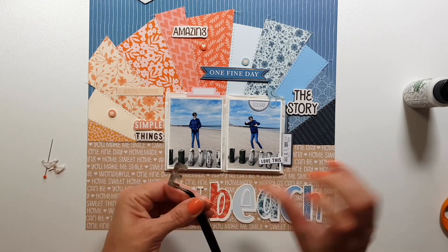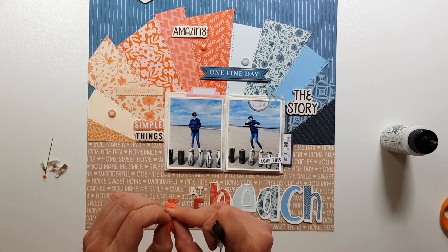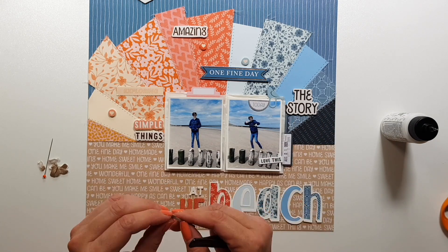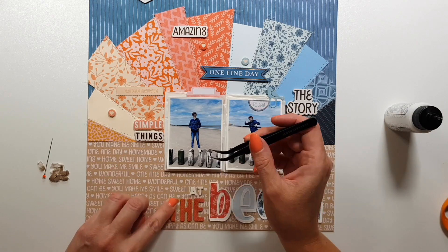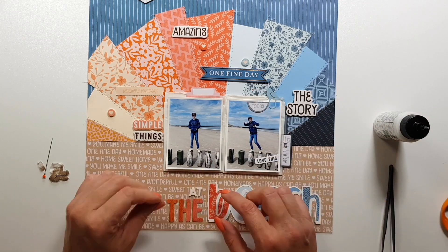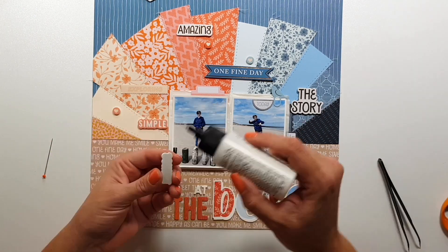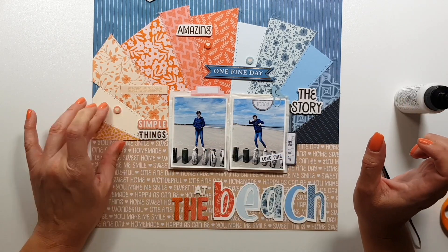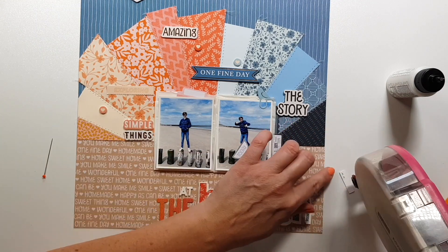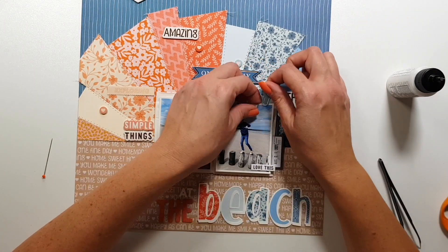I kind of like mixing and matching things. I'm pulling off the adhesive from the thickers — you might find this unnecessary, but I just don't trust any of these glues, so I pull it off and then add some liquid glue so I can be certain it stays there for a long time. I'm also adding liquid glue to the other stickers as well.